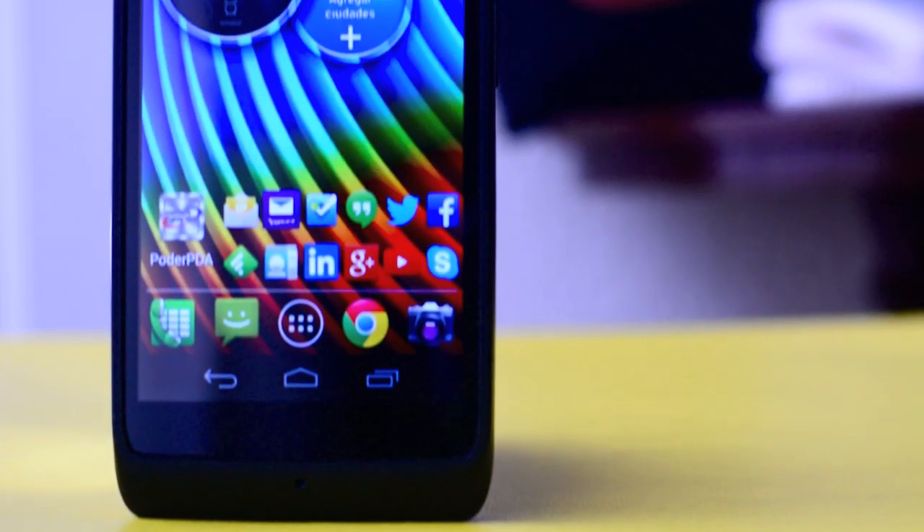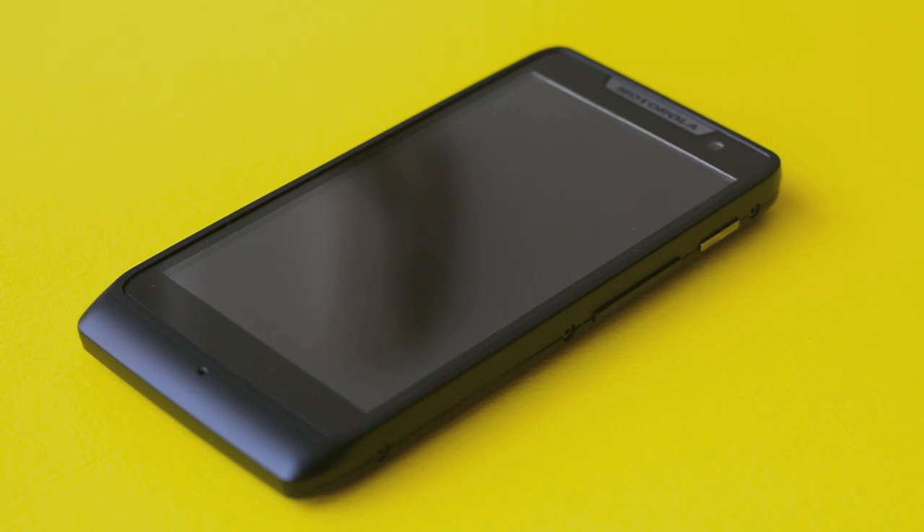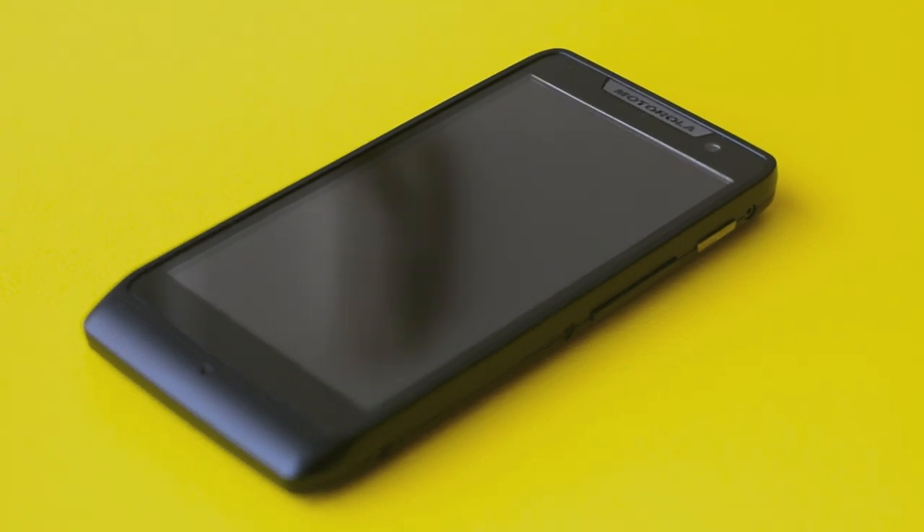Apenas en 2012, Motorola revivió la exitosa marca Razr con nuevos smartphones, y desde entonces ha aprovechado la fama de dicha marca para sus nuevos equipos.